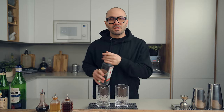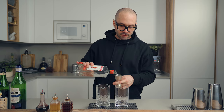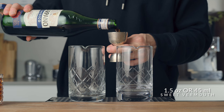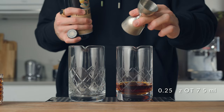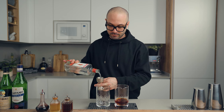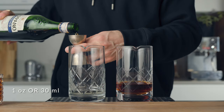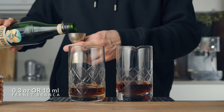Now let's make the cocktails side by side. We'll start with the classic recipe: one and a half ounces (45ml) of gin, one and a half ounces (45ml) of sweet vermouth, and a quarter ounce (7.5ml) of Fernet-Branca. For my specs: two ounces of gin, one ounce (30ml) of sweet vermouth, and one third of an ounce (10ml) of Fernet-Branca.